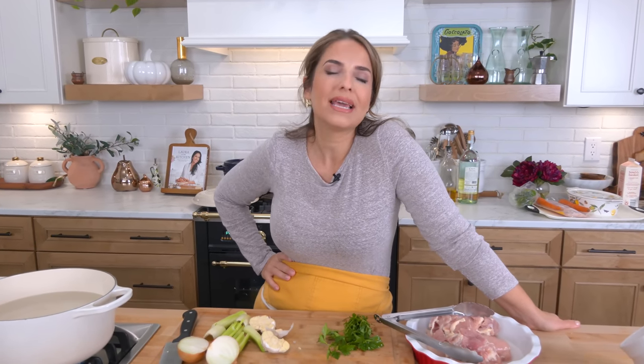Hi guys, I'm Laura Vitale, and on this episode of Laura in the Kitchen, we're making a really gorgeous comfort food staple. We're making a leek and chicken pot pie. It's essentially like a pot pie, but a little bit more elevated. I'm going to add bacon to mine, lots of leeks, and a really luscious, creamy, delicious sauce. It's insane.